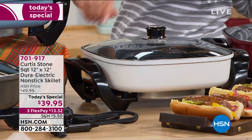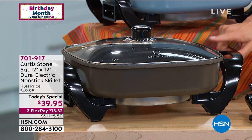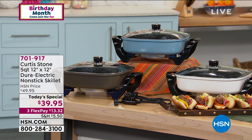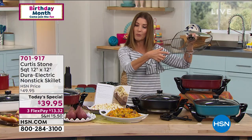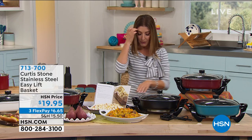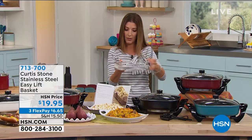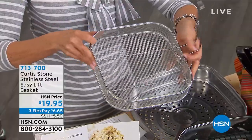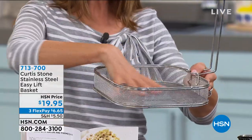Time for inventory updates as we get toward the end of the day. Remember, this is going away at midnight — get your favorite color. The stone gray is probably going to sell out earliest, and a lot of you are loving the red. The easy lift basket — we have fewer than 300 remaining. It's designed exactly for this square skillet and is great for shallow frying.